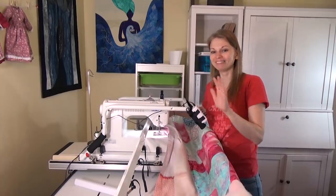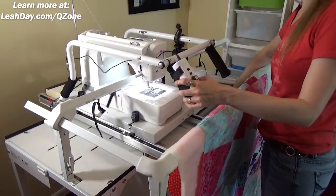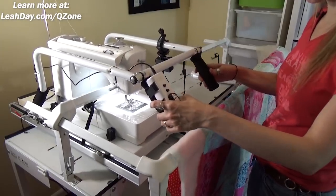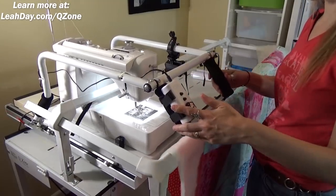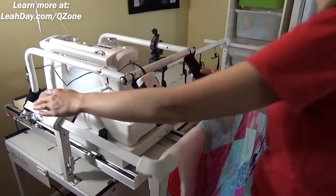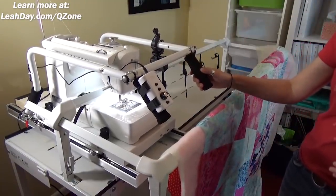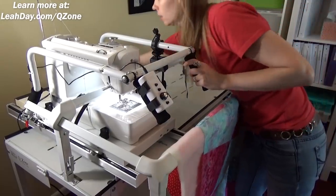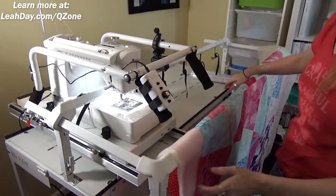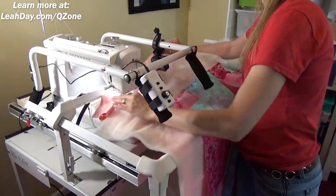Now that everything's set up, we have a game plan — let's get started quilting this baby quilt together. First thing is to roll the machine over to the far left side and then back and forth to make sure that the machine completely clears the side of the rail. I'm going back and forth and I can start about right there. Just to mark that place, I'm going to drop my channel locks — that's going to lock the machine in that position. I can still move it side to side. The machine frame is not so wide that you can't reach across it.